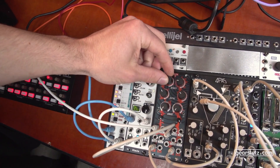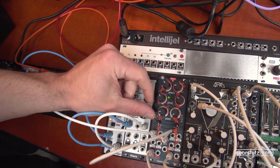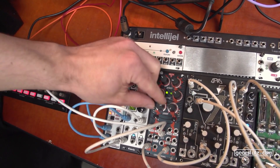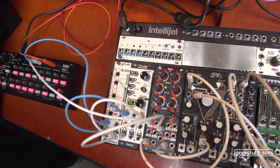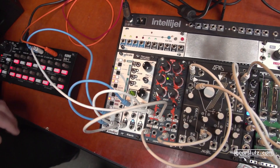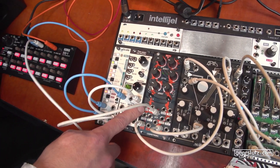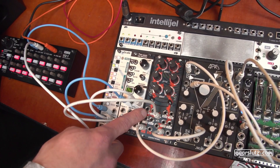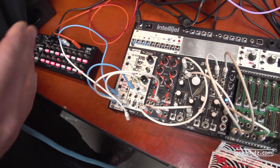So we have attack, decay, and control over the shape from exponential, linear to logarithmic. So you can get super snappy or very long envelopes. We have 10 inverters for each channel, so you can invert your envelope. Essentially there's a trigger input and a slew input. The trigger triggers your envelope and the slew lets you slew gates, sequences, or anything you like — including audio.